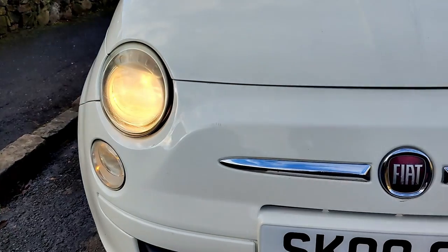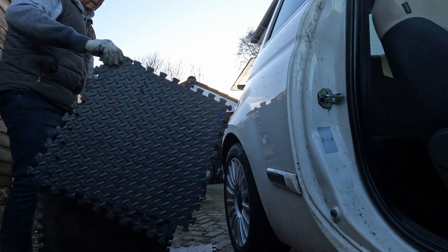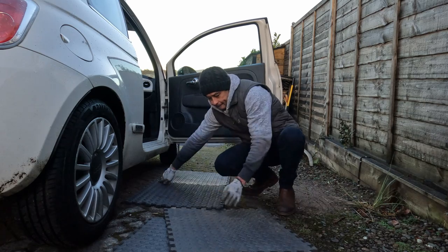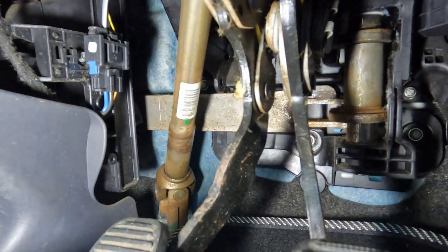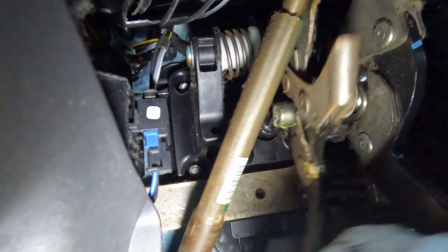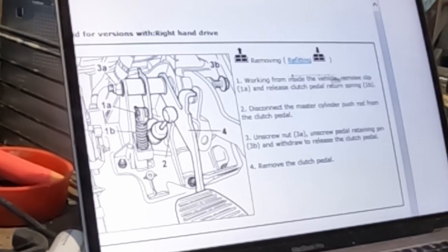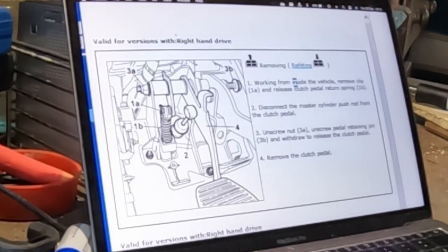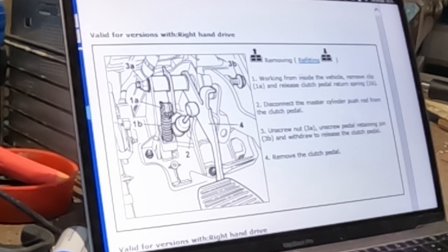I found some information online. I've seen people take the whole steering wheel and console out. Hopefully I don't have to do that. So let's get this clutch off. What I've found is it talks about removing the clutch pedal by itself. We've got to take off this 1A little spring clip, 1B which is the spring.